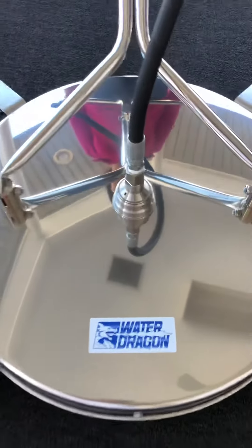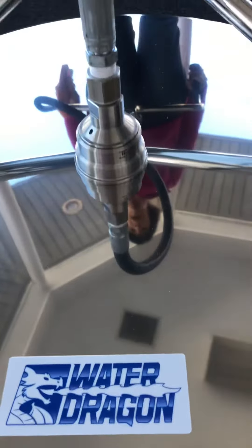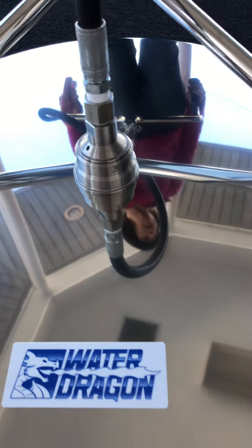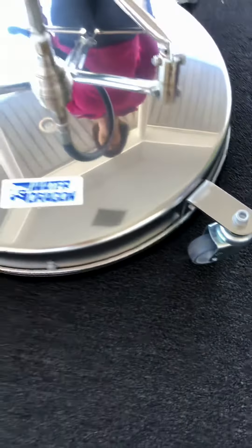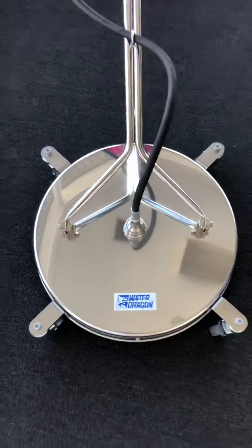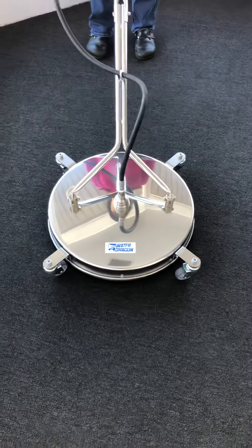As you can see here, the deck is stainless steel. This surface cleaner also comes with a Mossmatic swivel, which is a high-quality swivel that's not going to give you very many problems. You can see right now, as this sits, it does have the casters on it. These casters can easily be removed with one bolt each, and you can instantly have yourself a floater.